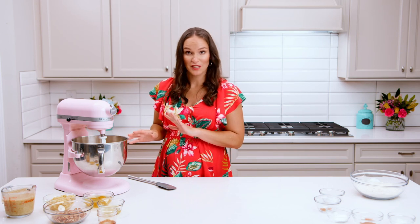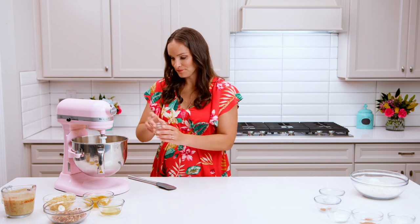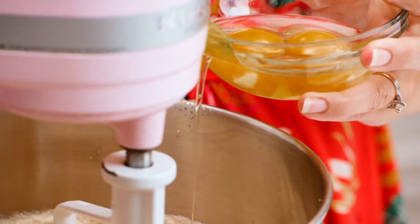You should notice a noticeable difference in the color — it'll be much lighter and fluffier in texture, and that's when you know it's ready. Next we're going to add our vanilla extract, and then we're going to add our eggs and egg white one at a time, mixing well after each addition.